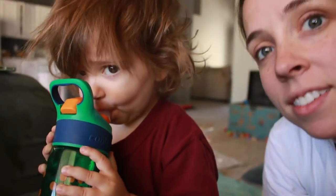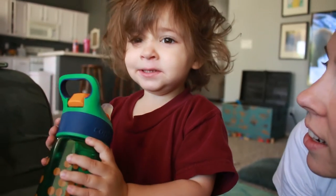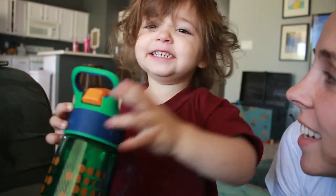Can you say hi to the camera? Do you guys see this girl's crazy hair? So cute. See yourself? Yeah, your hair — it's crazy. You've got to go do your hair.